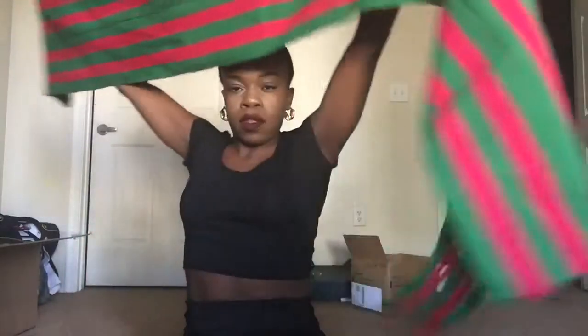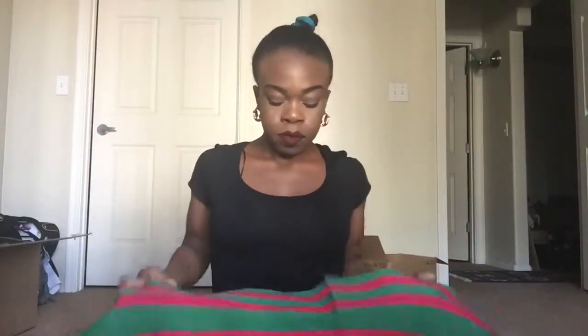Alright, so basically what I'm doing is I am going to start tying from the front rather than the back, just because the material is a little bit more tough. I normally would do it from the back, but I just changed it up today. So I'm going to go ahead and place it on my head just to frame my face, to where I would like it to stay.